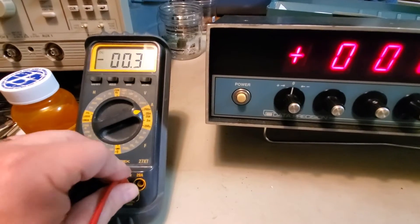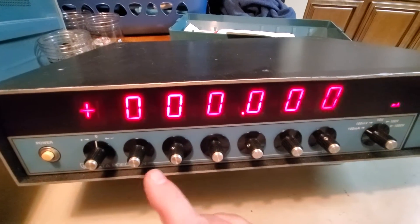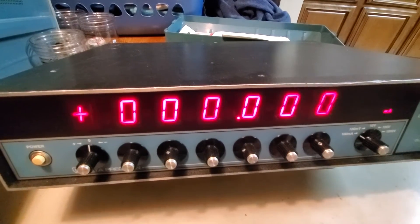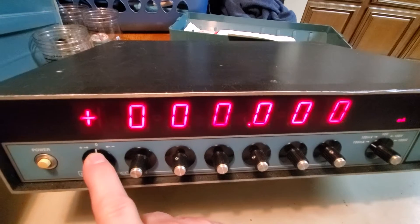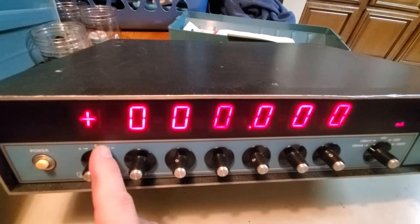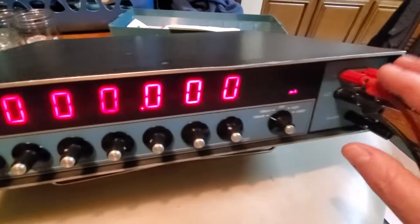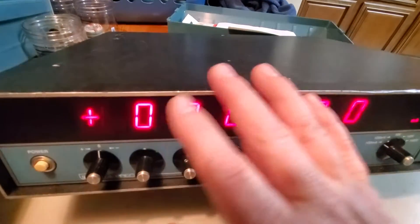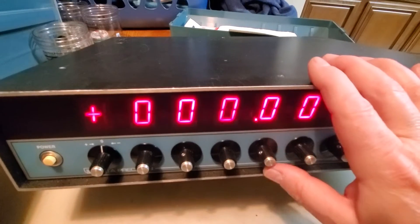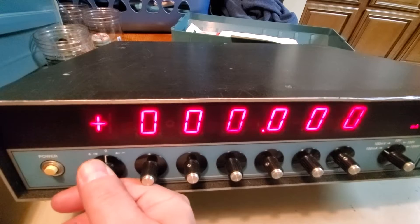Before we do that, I want to give you a quick rundown of the controls on these. This is the output function - whether you're going to be on positive scale, negative scale, or zero. You can't program anything in here; from what I understand it just basically shorts the outputs to zero volts. It's a DC calibrator - or DC reference calibrator. Zero is default, positive gives you a positive output, and negative gives you a negative DC voltage out.